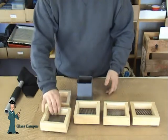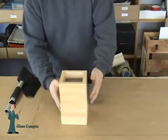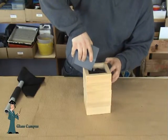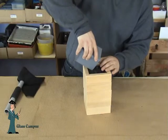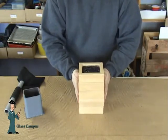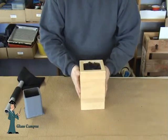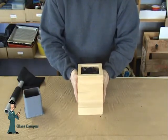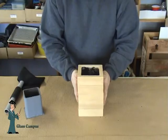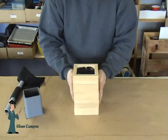Now we're going to pour it into the Sifter Sorter. I'm going to assemble it — coarse on the bottom, then the next piece, next piece, next piece, and finally the mosaic screen at the top. All we're going to do is pour our frit into the Sifter Sorter. Once it's all poured in, we just give it a little bit of a shake and let it sift through each level of the screen.